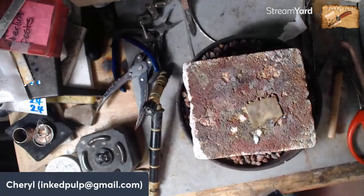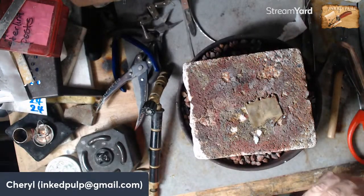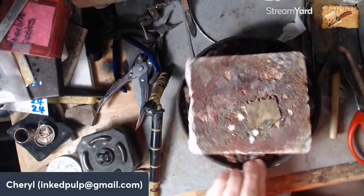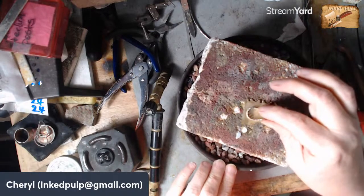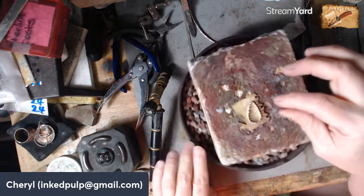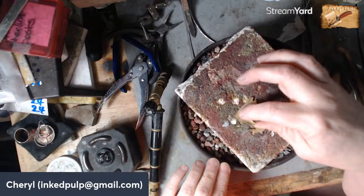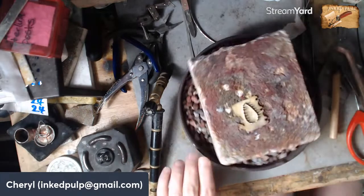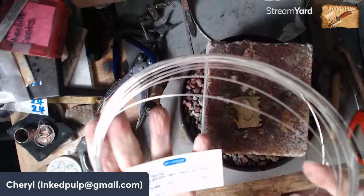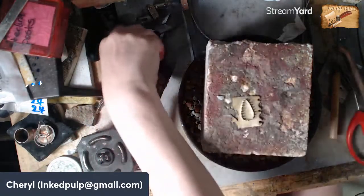We'll put this bezel on here. You know what — I'm going to put that stamp at the top because where I stamped it I didn't leave enough room for those silver balls, so we'll just turn it and put the .925 at the top. We used medium solder on the bezel holding it together, so this time I'm going to use easy solder — and this is how I buy my solder, it looks just like silver wire but it's got some binders in it.